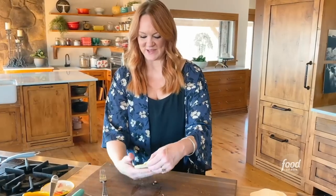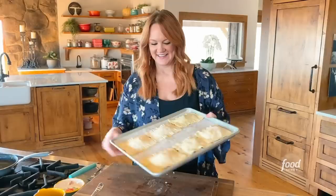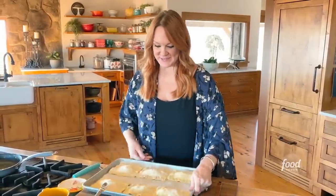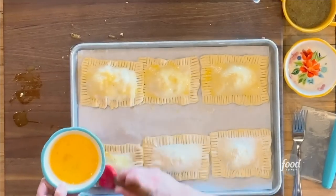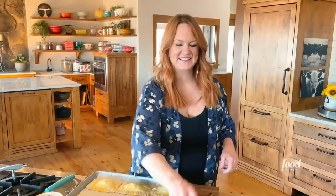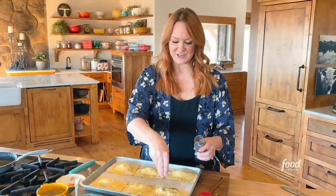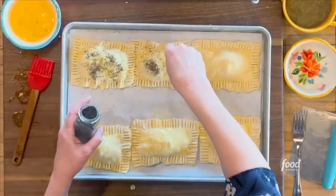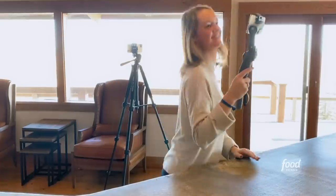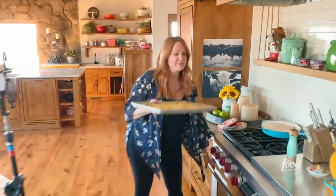That is one cute little pocket or hand pie. I'm going to put this on the tray and do five more just like it. I got them all assembled. I'm brushing the egg wash all over the surface to help them stay pretty when they bake. Then just to give them a little decoration and crunch on top, I'm going to sprinkle on some poppy seeds. Let's put these in the oven — 400 degrees, 20 minutes.